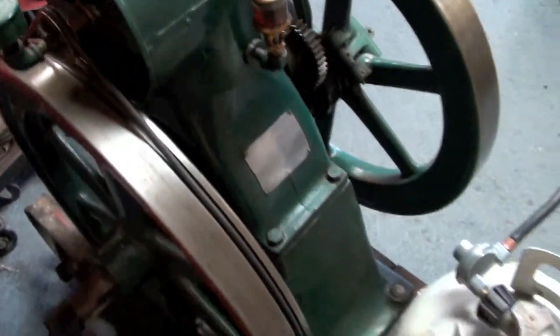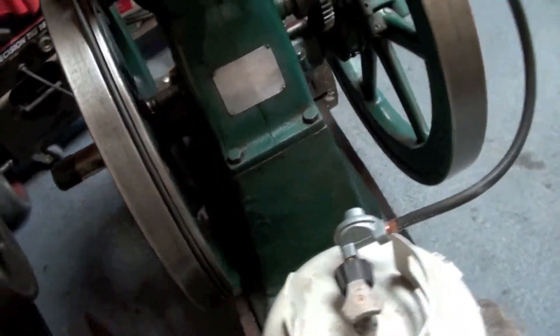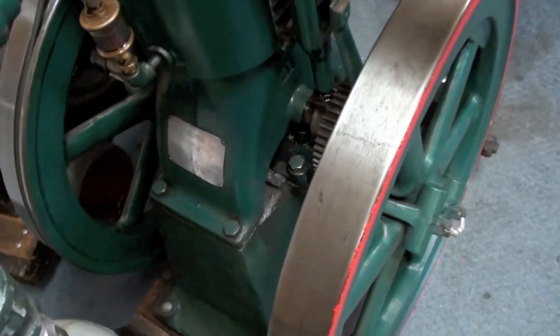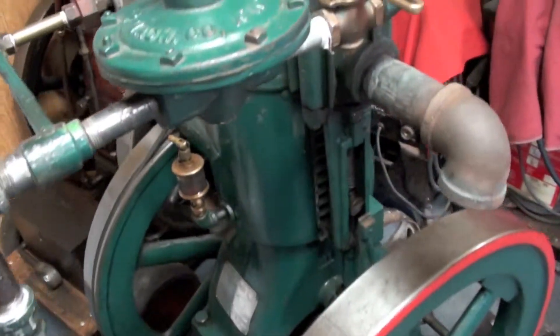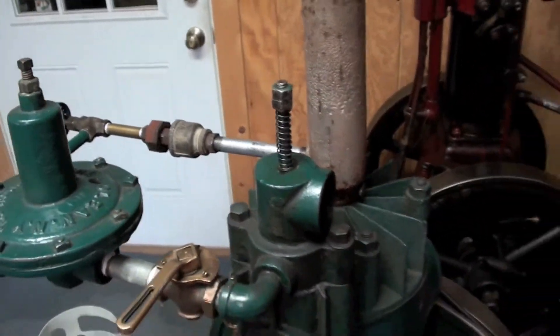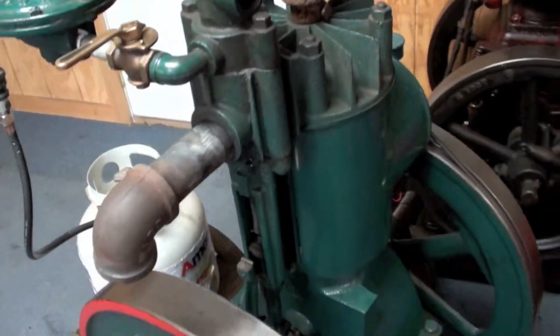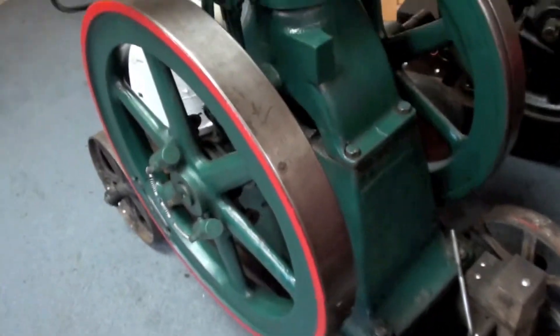It was quite dirty when I got it; I have cleaned it up a little bit, power washed it, and I have had it running. It does not run well yet — it has a few issues — but that's what I do. I'll get it running as good as possible.